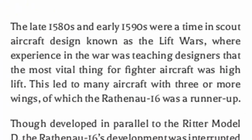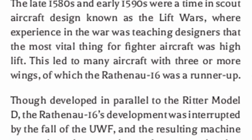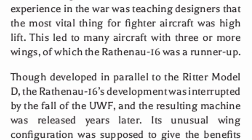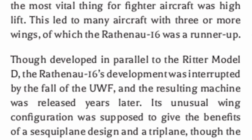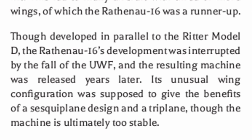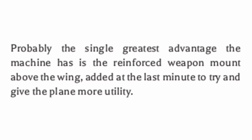The late 1580s and early 1590s were a time in scout aircraft design known as the lift wars, where experience in the war was teaching designers that the most vital thing for fighter aircraft was high lift. This led to many aircraft with three or more wings, of which the Rathena 16 was a runner-up. Though developed in parallel to the Ritter Model D, the Rathena 16 development was interrupted by the fall of the UWF, and the resulting machine was released years later. Its unusual wing configuration was supposed to give the benefits of a sesquiplane design and a triplane, though the machine is ultimately too stable. Probably the single greatest advantage the machine has is the reinforced weapon mount above the wing, added at the last minute to try and give the plane more utility.